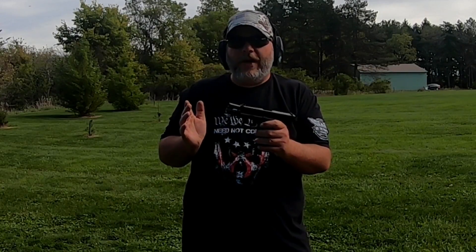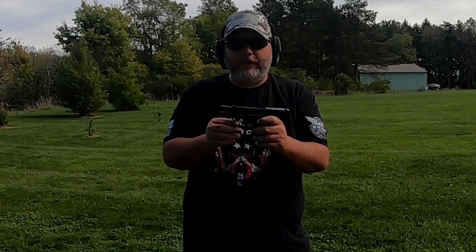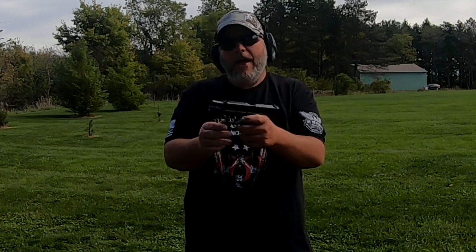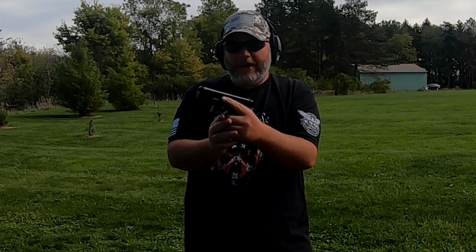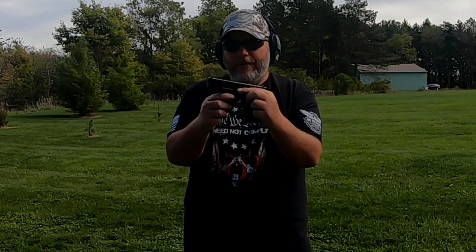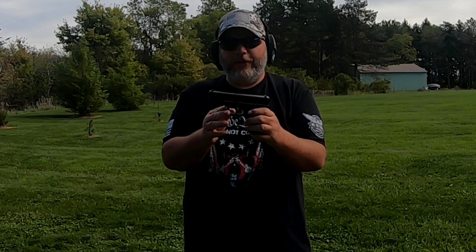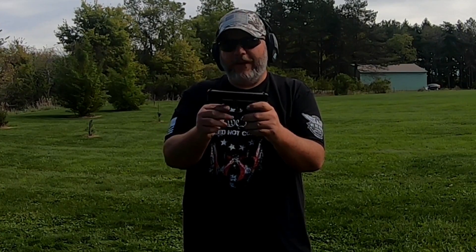My final thoughts on the Glock 19 Gen 5: I think Glock knocked it out of the park with this one. It is a much better design than Gen 4 and older. I like that on this side you have a slide release as a left-handed shooter, and my other favorite thing is they got rid of the finger grooves. Besides that, it shoots essentially the same as my old Gen 4, but I do like this version a lot better.